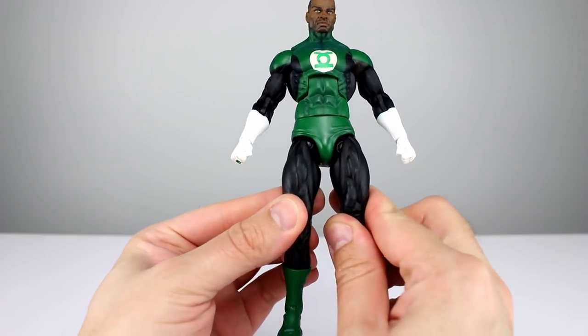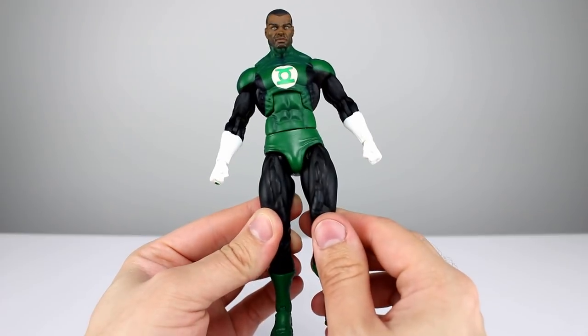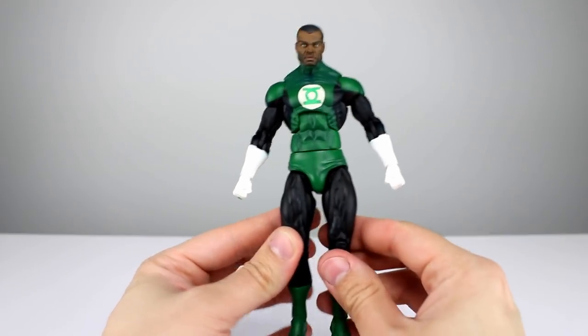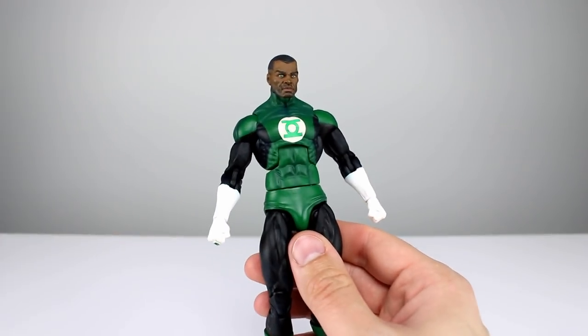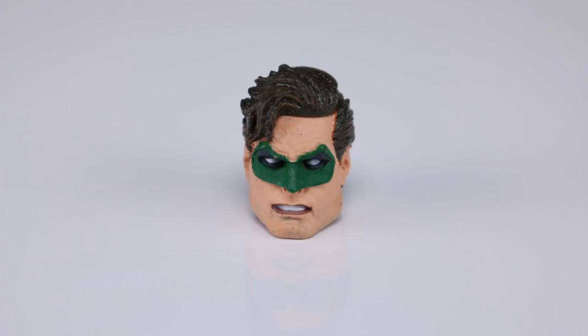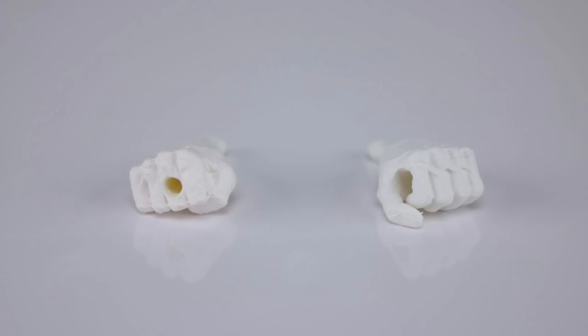That does bug me — it was very obvious on Superman, this one's not so bad. I'll show you in more detail on Batman. Let's talk accessories. We do have the John Stewart head and the Hal Jordan head — the Hal Jordan head is pretty good. For hands we have a regular fist hand on the left, a regular fist hand for the ring side, a gripping hand for the left side, and a non-ringed hand for the right side that has a hole in it.